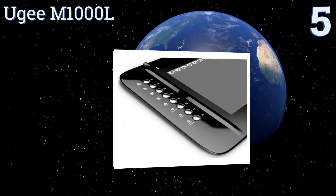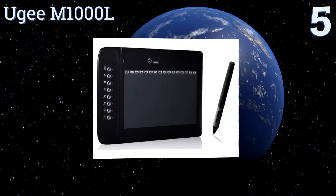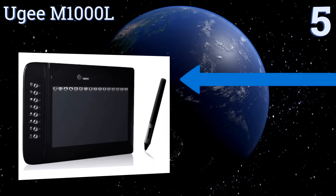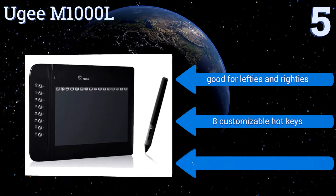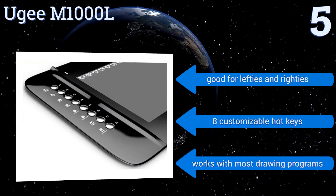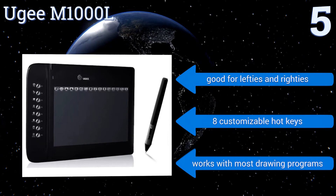Halfway up our list at number five, the UG M1000L is the perfect choice for young artists or those who are just getting started with tablet drawing and unsure how much they will like the experience. It has a budget-friendly price point yet lots of high-end features, so you won't outgrow it too quickly. It's good for lefties and righties, includes eight customizable hot keys, and works with most drawing programs.